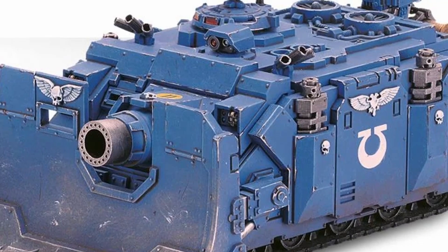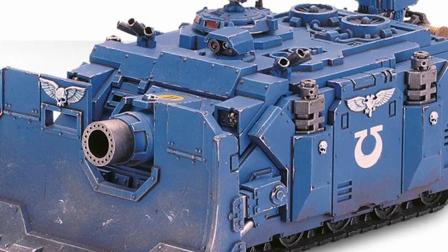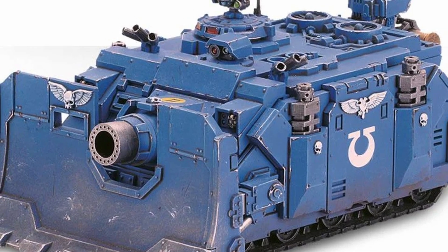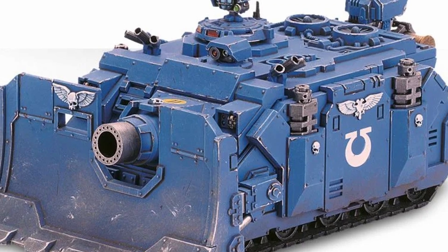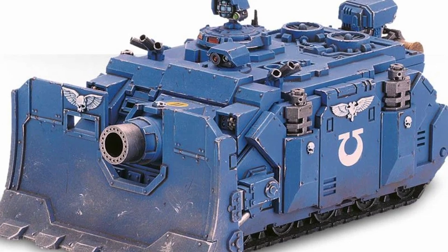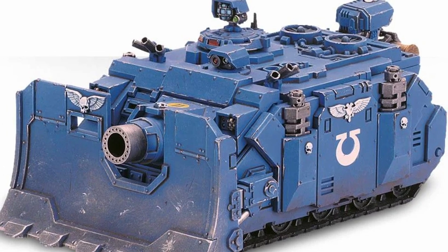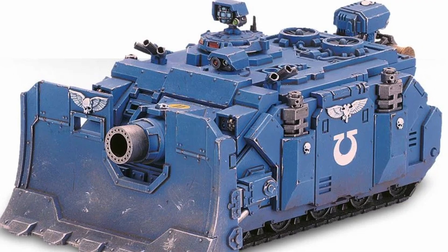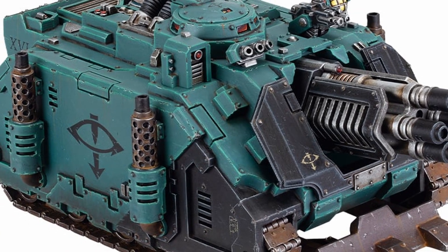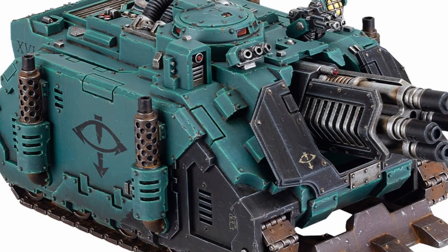So aside from a situation where you had to get close to an enemy to fire — because of a force field or some defense system that shoots shells out of the sky — the Vindicator just wouldn't be viable where artillery could do a much better job.